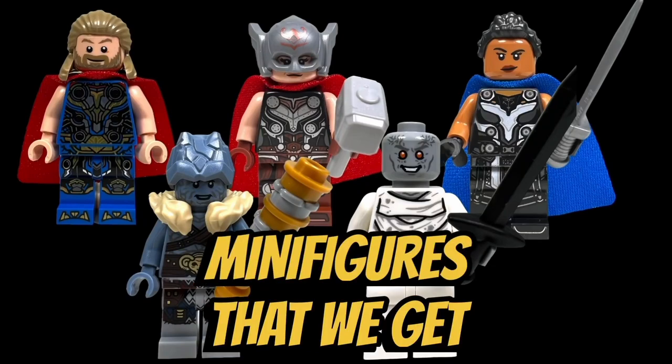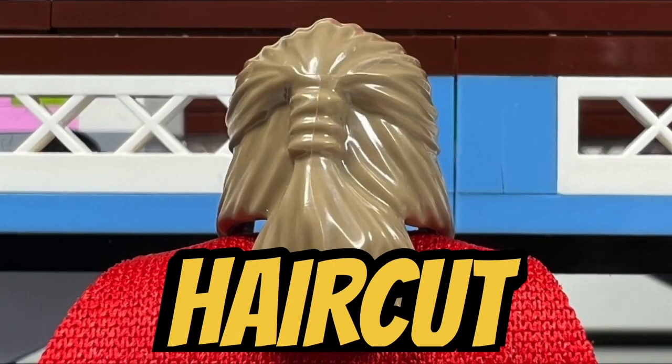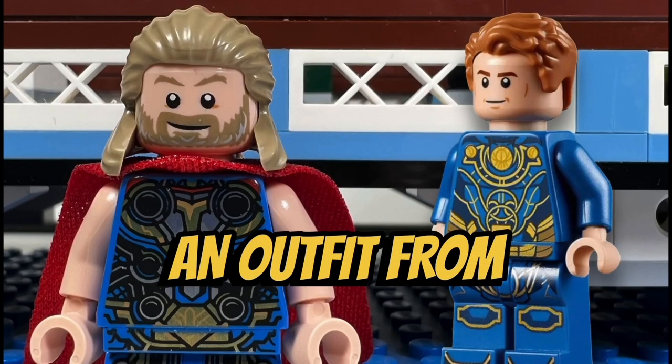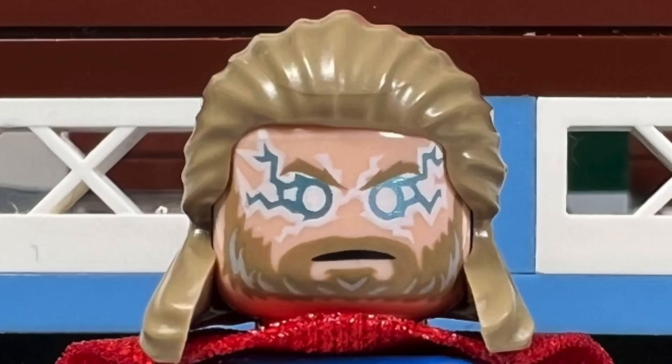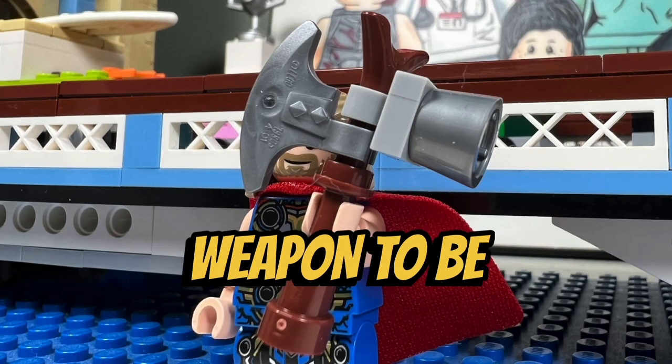I like all five minifigures that we get in this set. I like the Thor minifigure with his cool-looking mullet haircut. He has a nice-looking beard and a cool-looking torso and pants which reminds me of an outfit from the Eternals. Thor also has an alternate face where he has thunder eyes. Thor also comes with his Stormbreaker axe, but I would have liked this weapon to be molded.